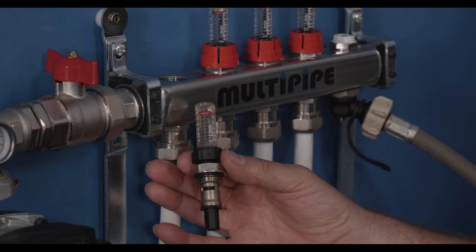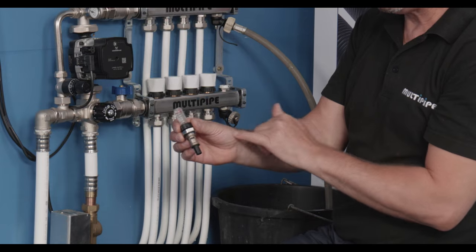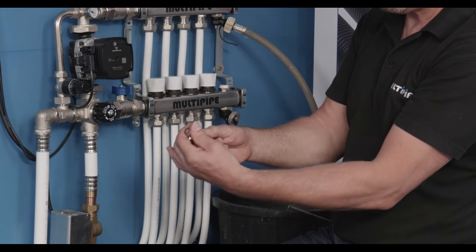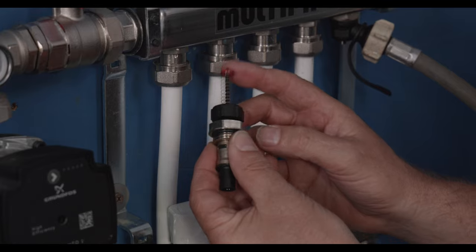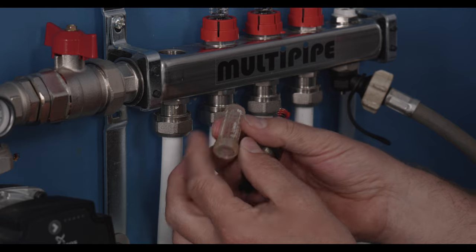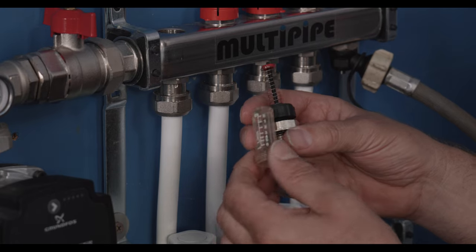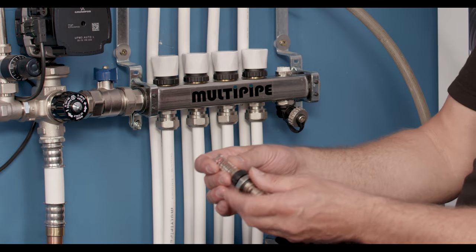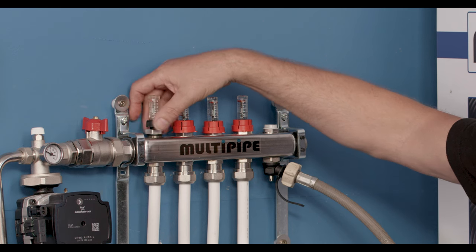The flow meter will come out as one section, and it's important to check inside that we've got no dirt or debris that's collected or causing issues within the flow meter. If necessary, we can remove the glass section off the top, make sure the spring assembly is working as it should, and then use a bottle brush or a rag to clean the inside of the flow meter and the flow meter glass. Once cleaned, we can reassemble the flow meter, putting the glass back in situ and reinstating the flow meter back into place.